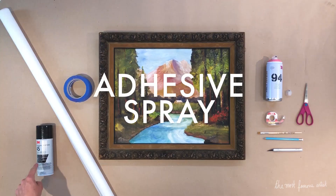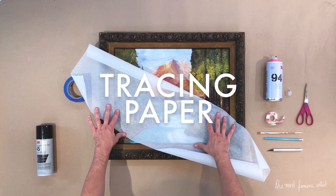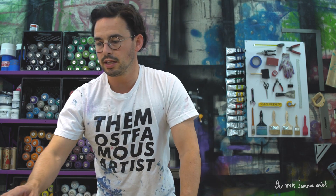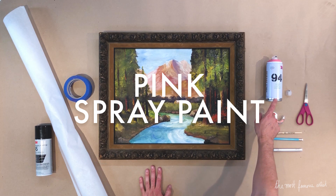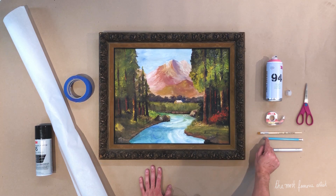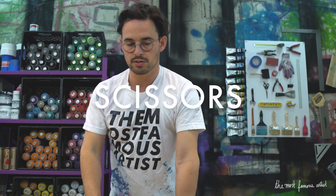You're going to need general purpose adhesive spray, blue 3M tape, some tracing paper — semi-transparent — the color pink spray can you like. I like Montana 94 because it's low pressure. You're going to need a pencil, an exacto knife, and some scissors.